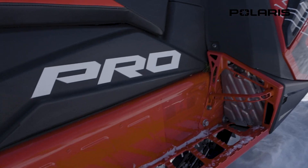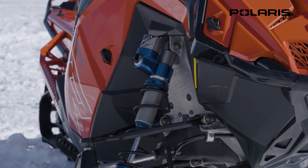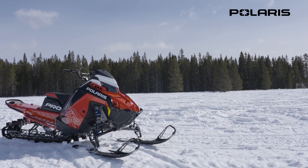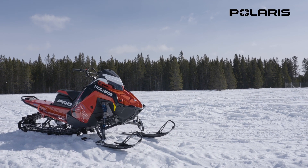Polaris Patriot 9R — the 9R, as you can see, is a 900cc motor. Now this isn't their boosted sled. We saw that they introduced that last year with the Patriot Boost.